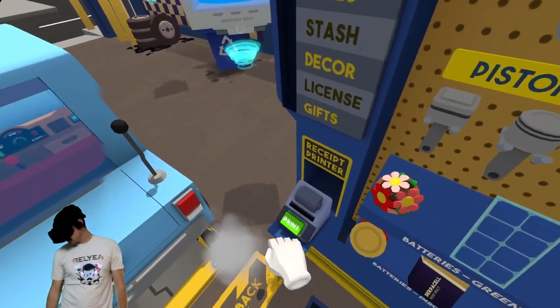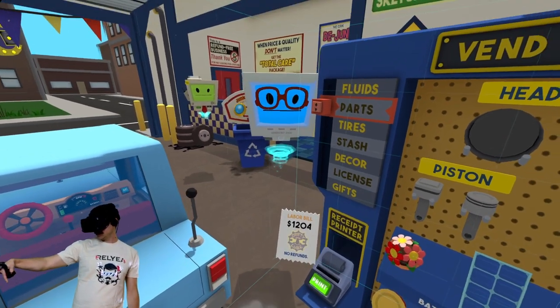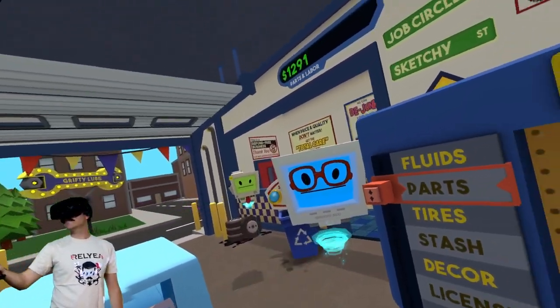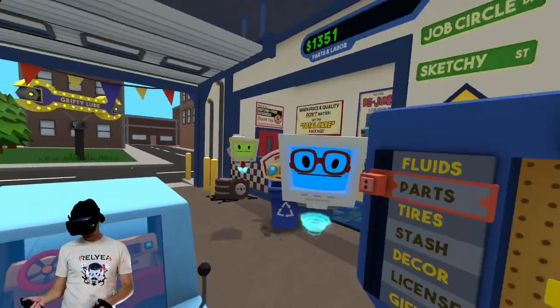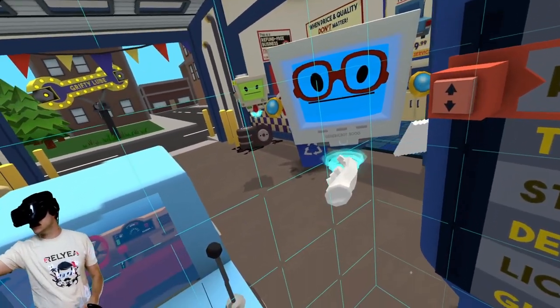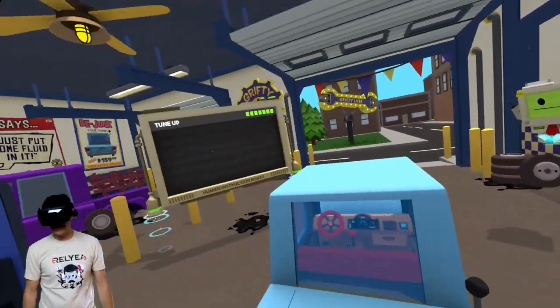We're gonna print that bill up. Yeah, no refunds. I'm gonna give you what's called the taillight guarantee — as long as I can see the taillight of your car, it's guaranteed.